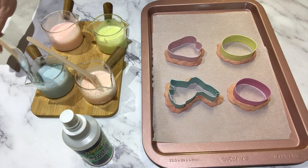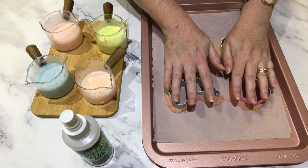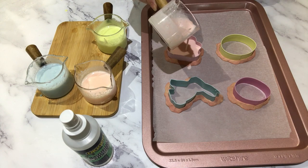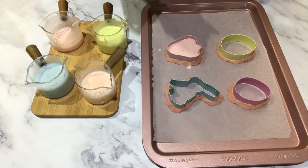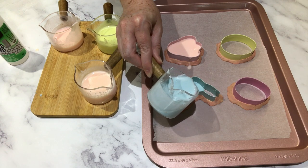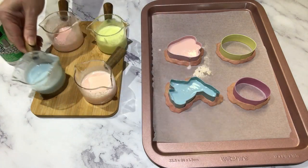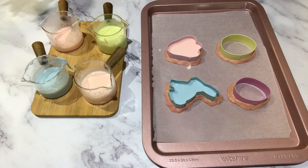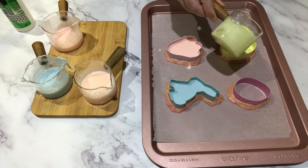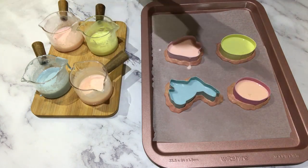First I'm going to pour a base for the paint pouring design to rest on, filling the cookie cutters about halfway with a base color. I'll give it a spray to get rid of the bubbles. I'm going blue for my bunny — that's a really pretty blue. I'm filling the next cookie cutter with a beautiful pastel yellow, and lastly I've got this peach-colored egg. I'll give that a spray too.